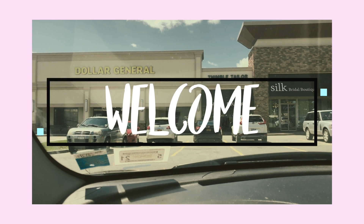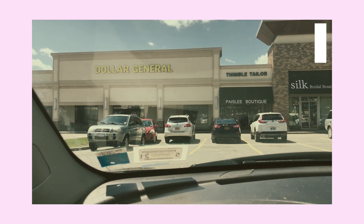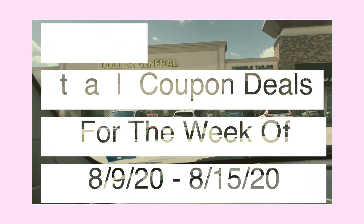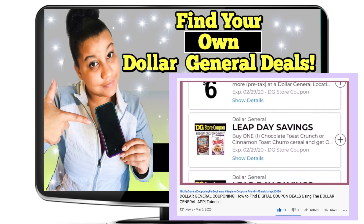Welcome, or welcome back to my channel. Briefly before we get into the deals, I just want to let my new viewers know that I will not be going over where to find Dollar General coupons in the app — that's a different video and I will link that video right here. But if you go and watch that video and then come back to this one, you will have it under control, I promise.